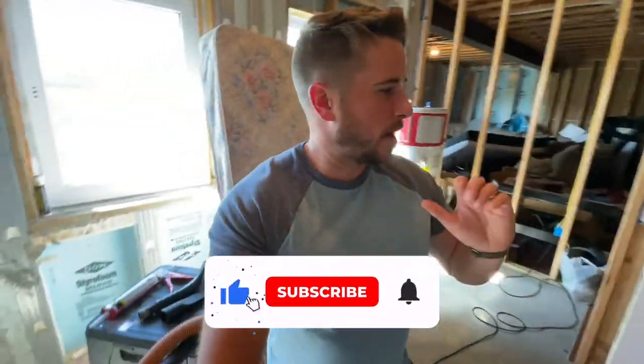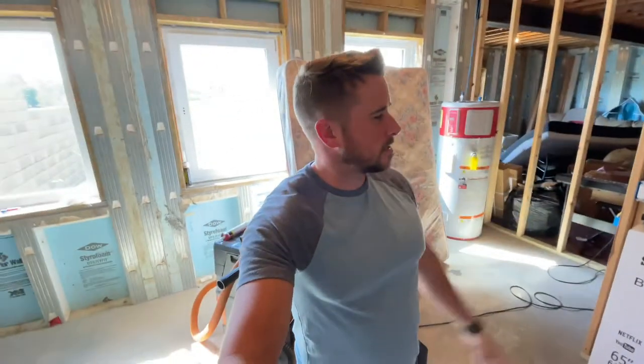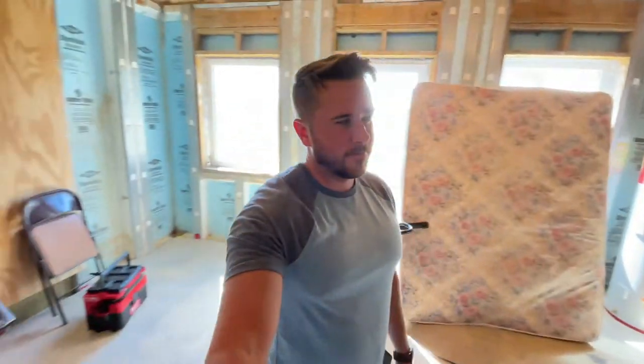Hey everybody, welcome back to my channel. I am starting a project now in my basement that I wasn't expecting to start now, but another big project kind of fell through — I don't think it's even happening this year. So this is a project my daughter's been wanting, and I guess it's time for us to go ahead and do it.